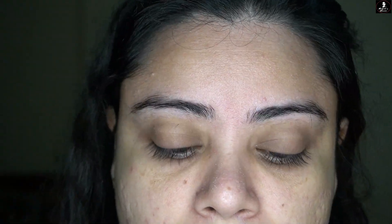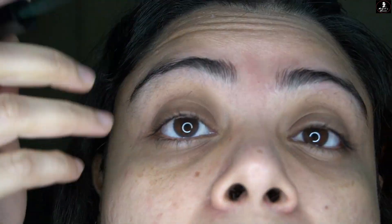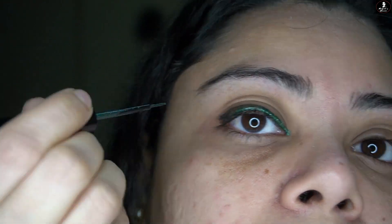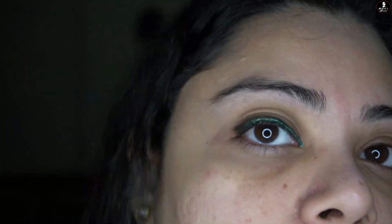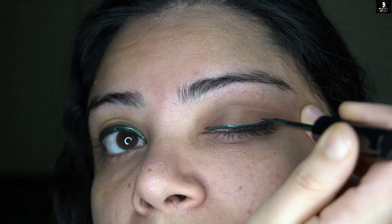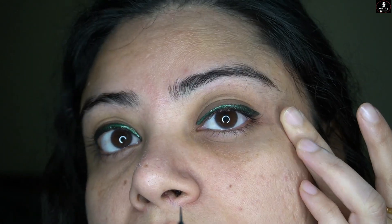The most amazing thing about it is the fine tip brush. If you want to use it for a fine line or apply it to your eyes, it works perfectly. Now coming to the second part — the consistency. It is a liquidy kind of consistency. The olive green color comes with a metallic look, so you will get a shimmery finish.